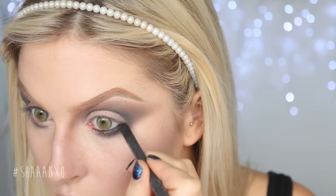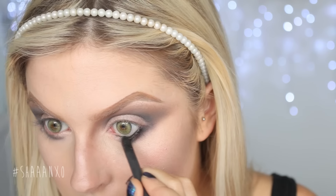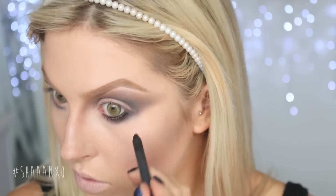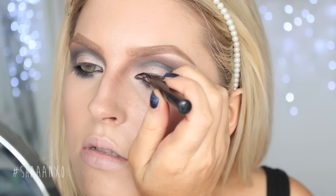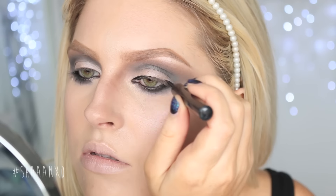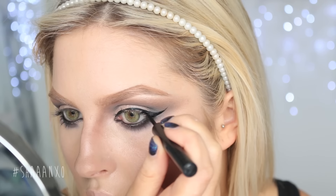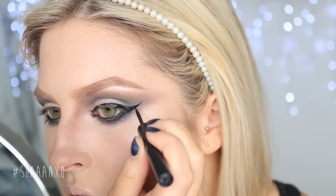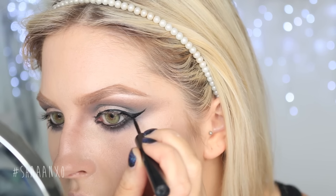Take your black eyeliner and smudge that into your waterline and lower lash line just to keep that eye look super dark. Then I'm going to line my top lash line with some eyeliner. You can do a wing if you want, or no wing — just go ahead with anything you want to do. I decided to go for quite a dramatic wing — just a wing like a bat, because I'm a vampire.